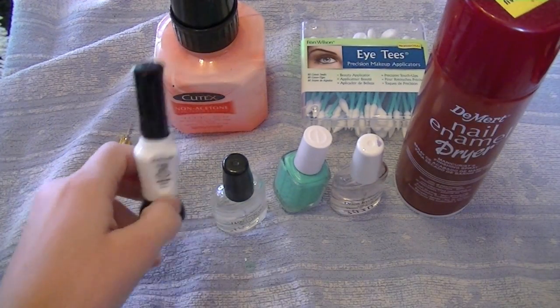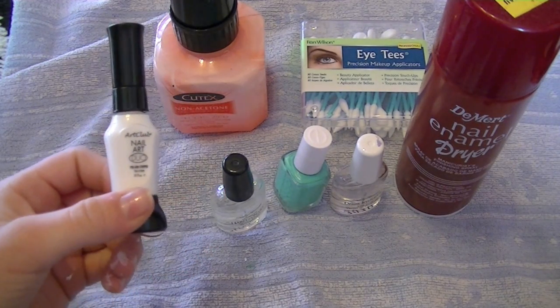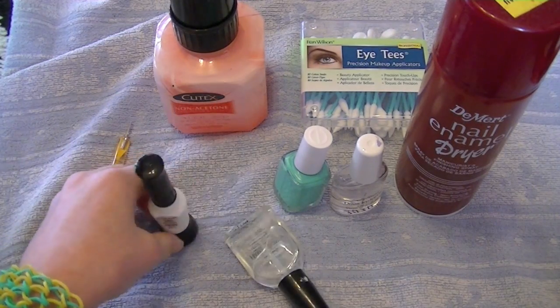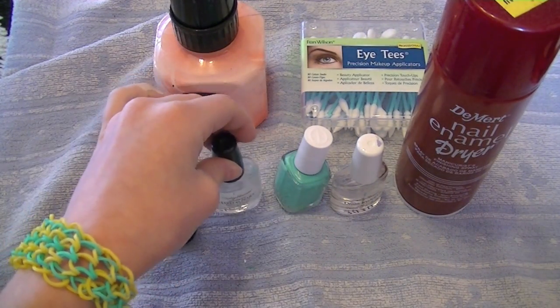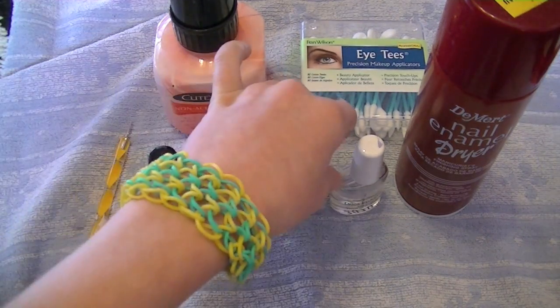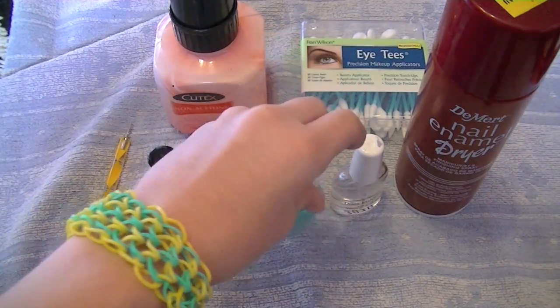The striper I found at Beauty Plus Salon, but you can also get them at Five Below or online. Base coats you can get from any drugstore or food store — they're sold everywhere. Nail polish is also sold at tons of places.